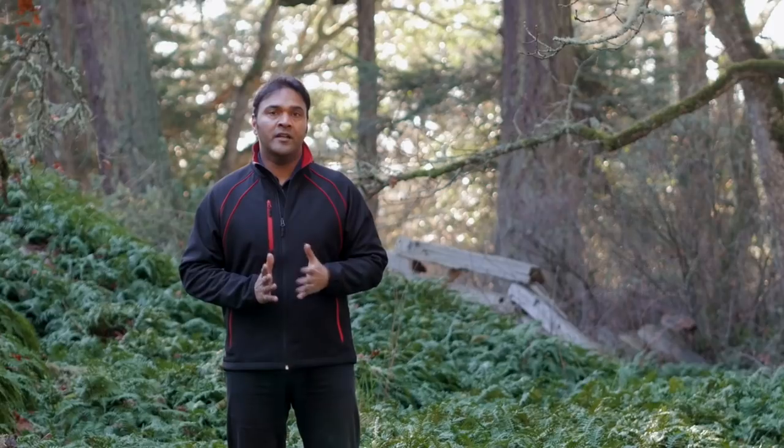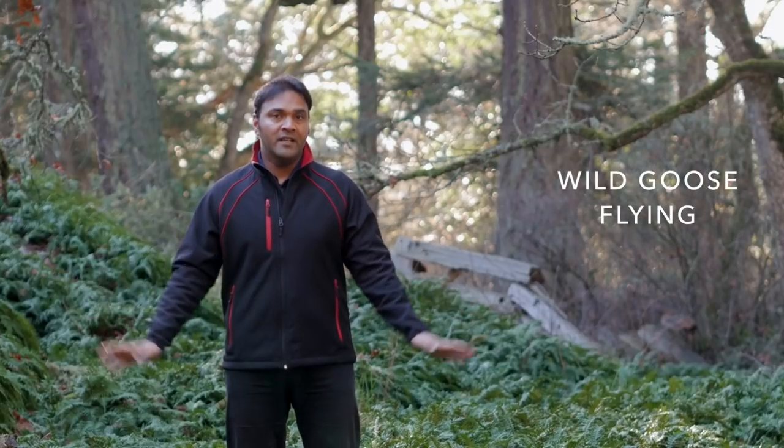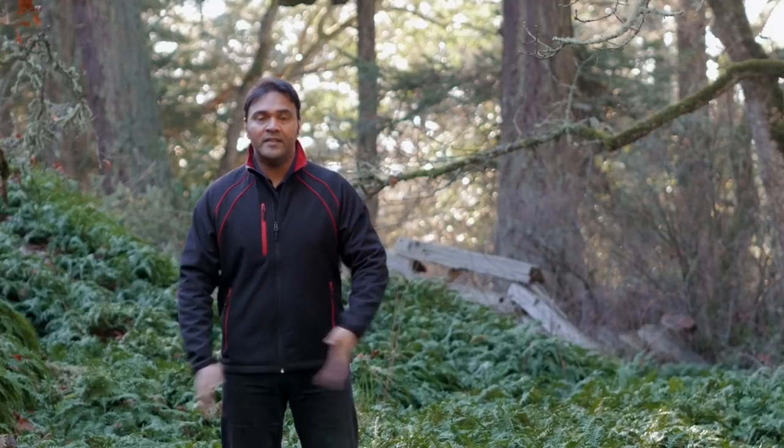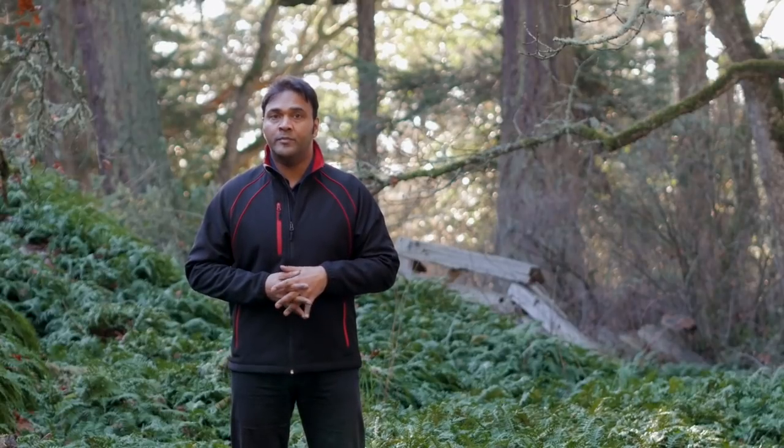It's focused on a Qigong exercise called wild goose flying. It's a very simple exercise. I'll describe the exercise, give you some details that you can focus on, and then we'll go through a really simple routine.